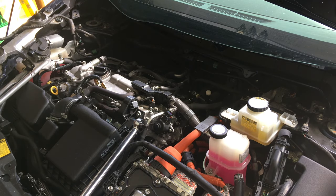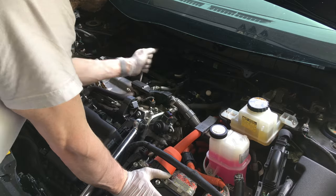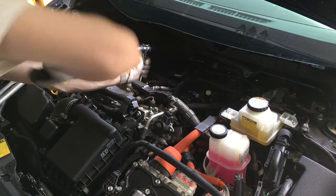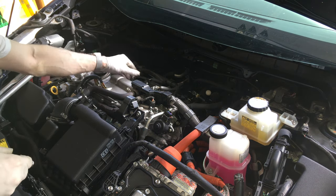Tighten it down, plug it back in. You just keep doing it one after the other. There are only four — inline fours like this, transverse inline fours. Very easy to work on.